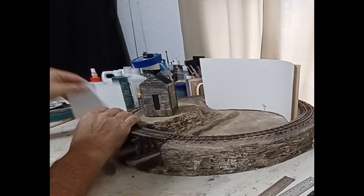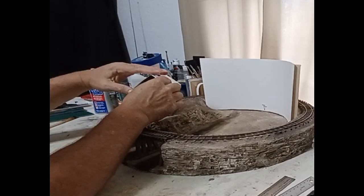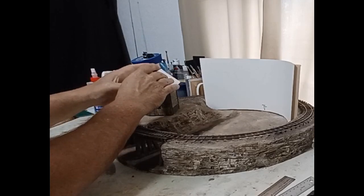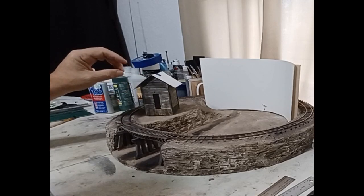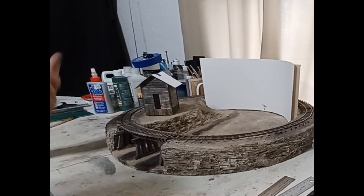I went ahead and took this cardstock to test out my roof, and I've got that set. I'll go ahead and use some styrene and put that on. Then I've got to decide whether I want to do tar paper, maybe cedar shake, or even a metal corrugated roof — I'm still thinking about that.